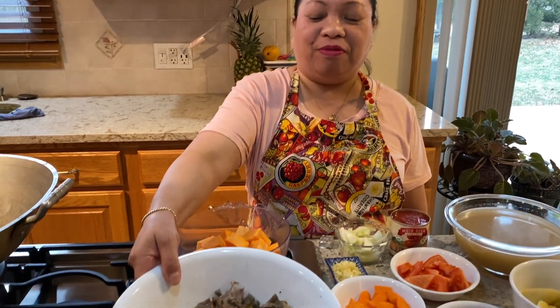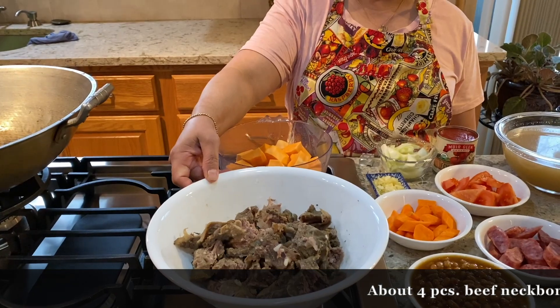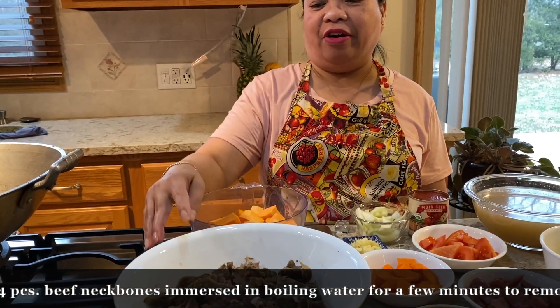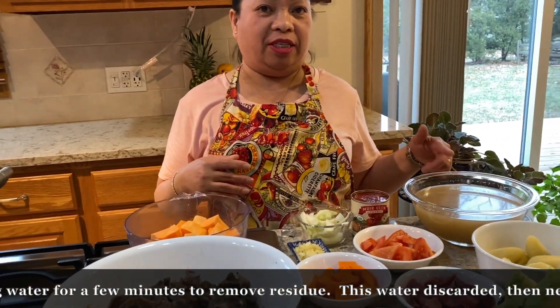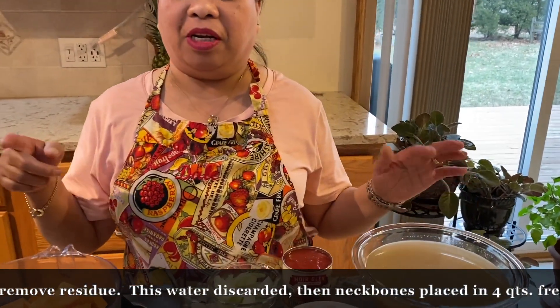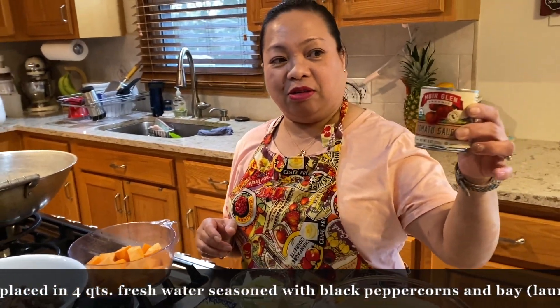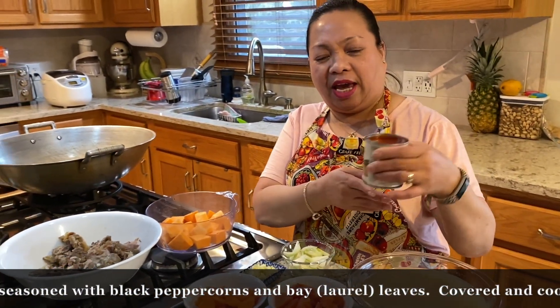Hello guys, good afternoon. Today I'm going to cook pochero. I'm going to use the beef — this is only one pound and I already boiled it. This is the broth — I saved the broth because I'm going to use this later. I have two cans of tomato sauce; the little one is about eight ounces.